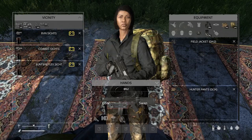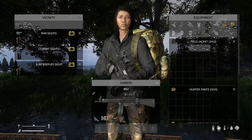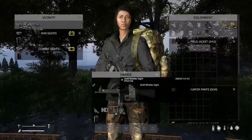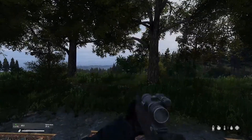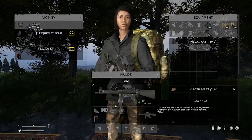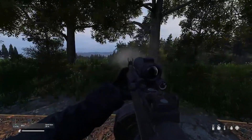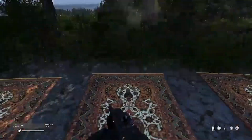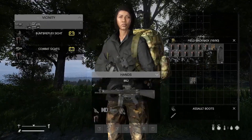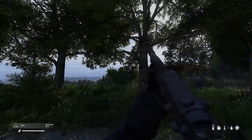It takes the ACOG. It also takes the reflex sight. It takes the combat sight. And it finally takes the RVN sight. Again, it's a nice gun. There is no silencer for this, but it does shoot well. You can see that it unloads smoothly and loads smoothly as well.